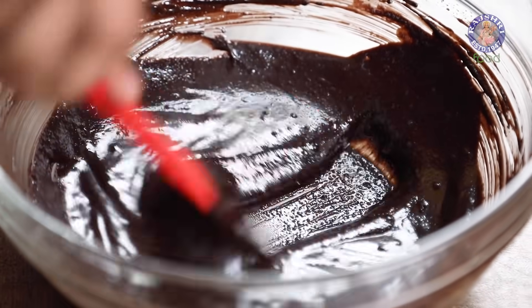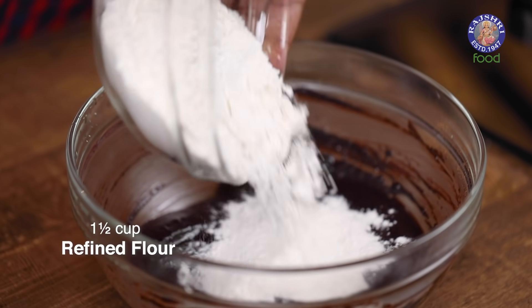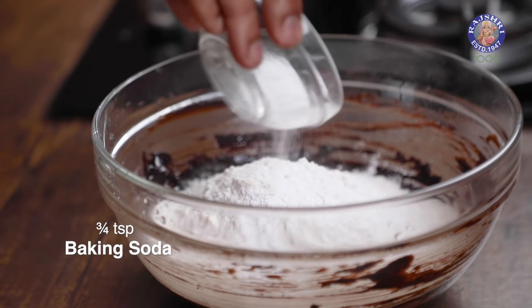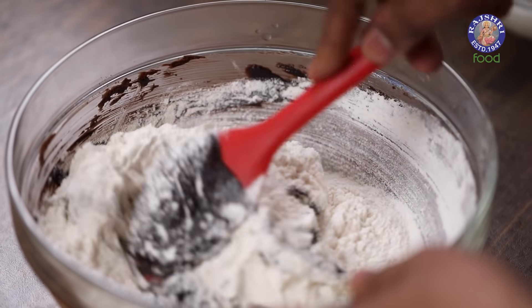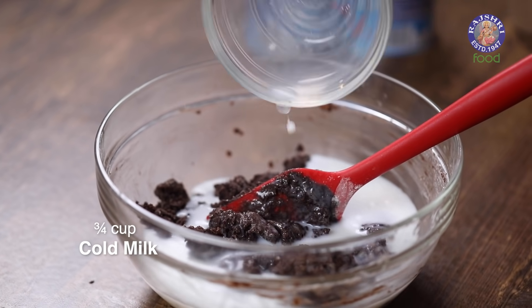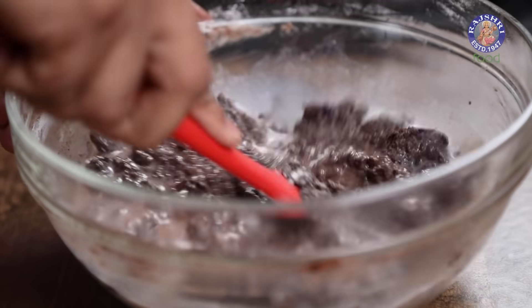Once all of this mixes well and is lump-free, I'm going to start adding in the dry ingredients, beginning with sieved Refined Flour, followed by Baking Powder, along with Baking Soda. Mix all this well. Once it comes together, it's time to add in Cold Milk and mix well. At this point you actually start feeling this is a batter — till now it looked more like a Cookie Dough. Now break it down further.